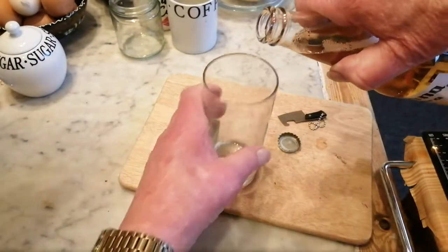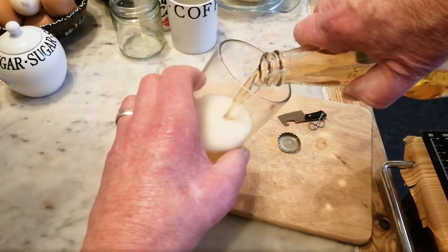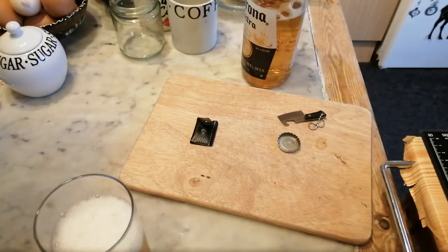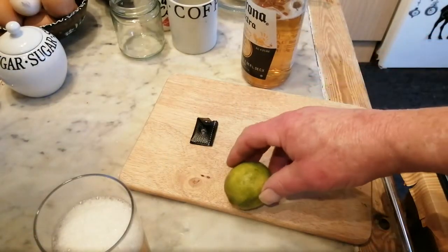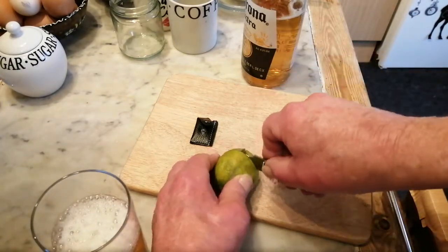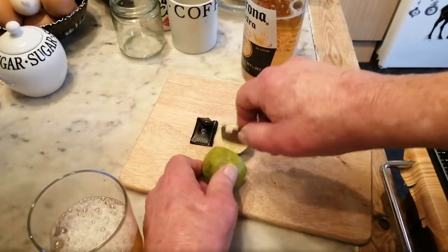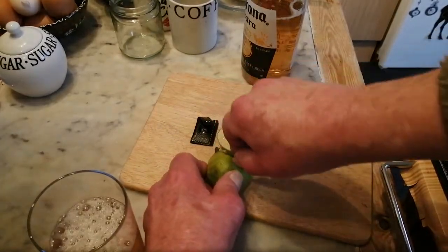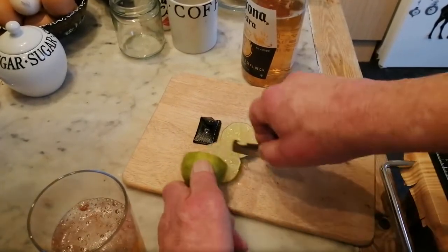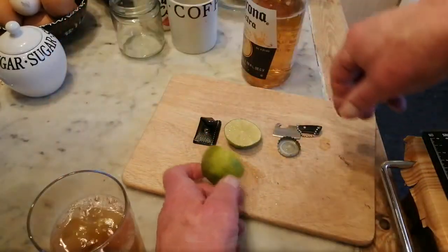Pour that in the glass. And apparently it's trendy to have a slice of lime with this, so let's see if it cuts the lime. Cuts that with no problem. It works — drop that in my glass.